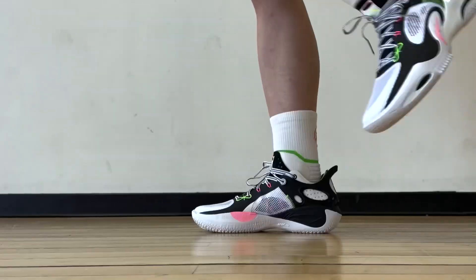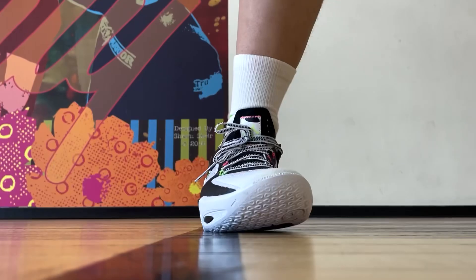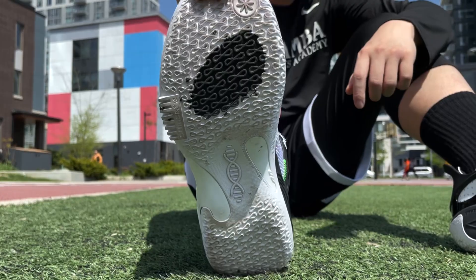The traction performance is maybe not even a surprise at this point coming from Way of Wade — extremely grippy rubber that is also very loud and squeaky. Super consistent on an indoor court in clean or dusty conditions. The tough rubber also ensures good durability for outdoor use, which is a definite plus.